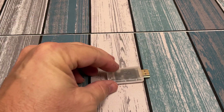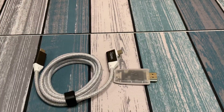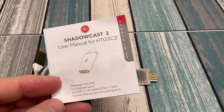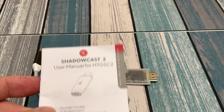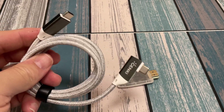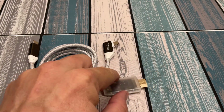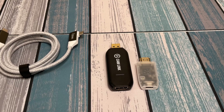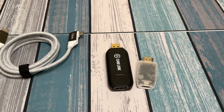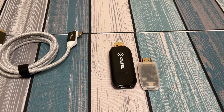Inside the box is the Shadowcast 2 and a nice braided cable. The package says 1.2 meters, though the user manual says 0.5 meters — so they may have upgraded it along the way. It's braided with a right angle on one end, which is always nice. This is a lot smaller than I was expecting. Putting it up against the Cam Link, the box did clearly show actual size, but I didn't pay attention to that. It's almost too small — you could lose it pretty easily.